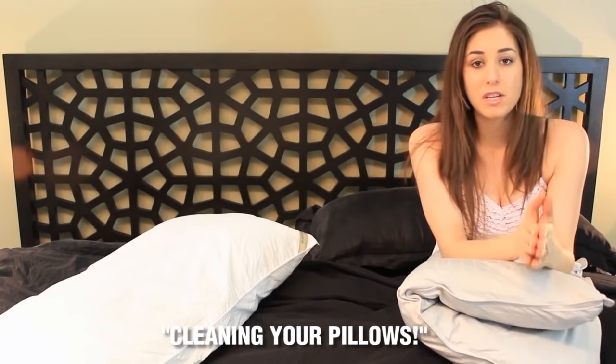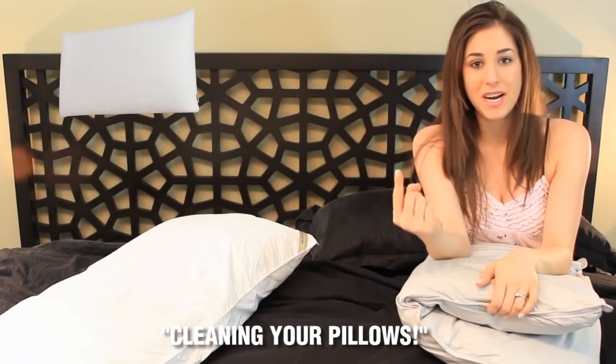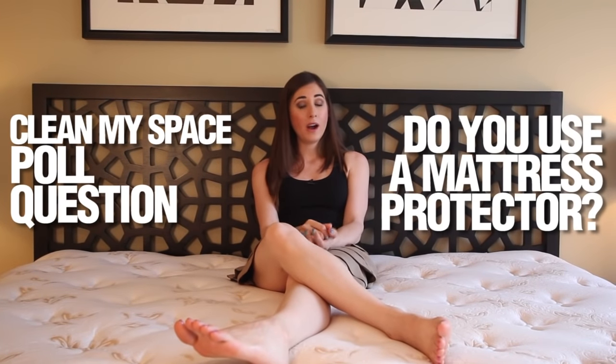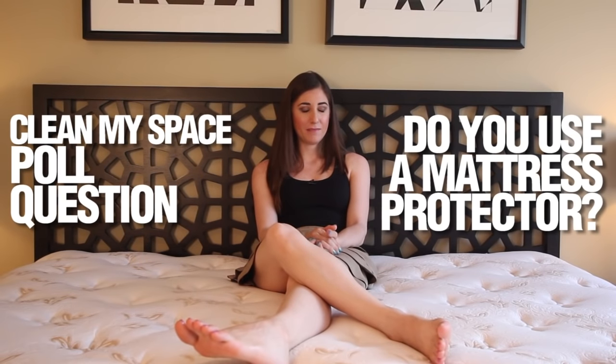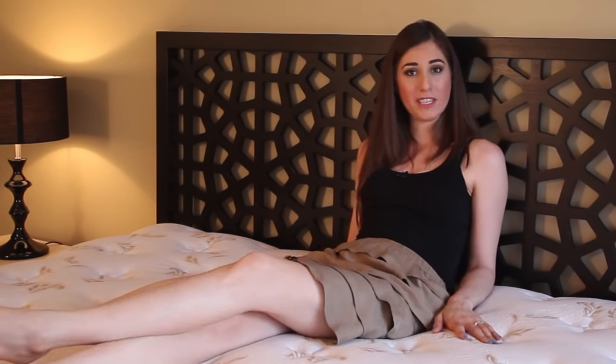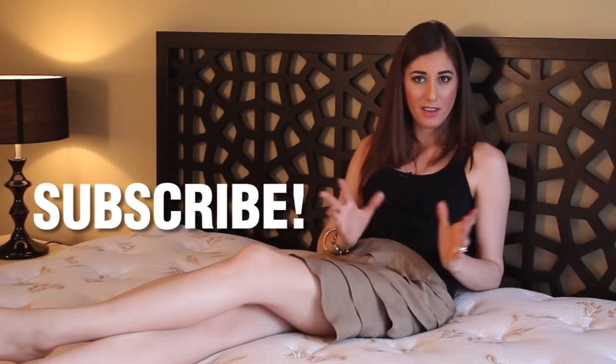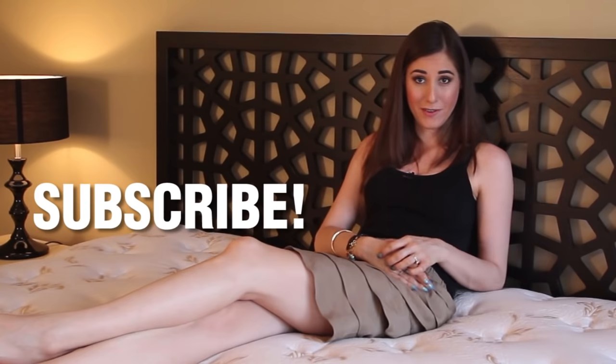If you gagged at the thought of a gross mattress, you should also check out our pillow cleaning video — it's linked at the end of this one. Leave me a comment below and let me know if you use a mattress protector and if it's saved your bacon on more than one occasion — inquiring minds want to know. I hope you enjoyed the video and found it helpful — and maybe loved the funky floral print on my mattress! If you did, don't forget to give us the thumbs up, and if you haven't already, hit subscribe to catch more of our great cleaning videos including tips, tricks, product reviews, and more. Thanks so much for watching — we'll see you next time.